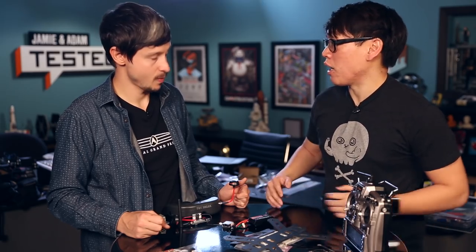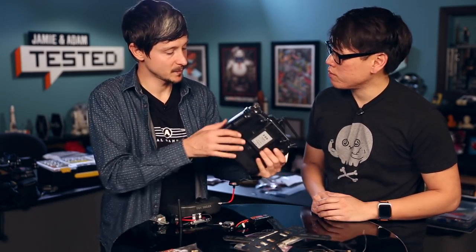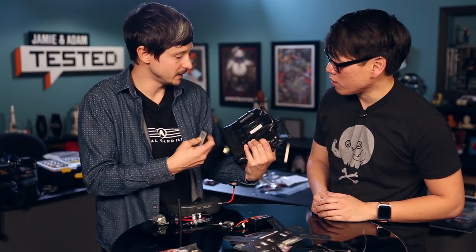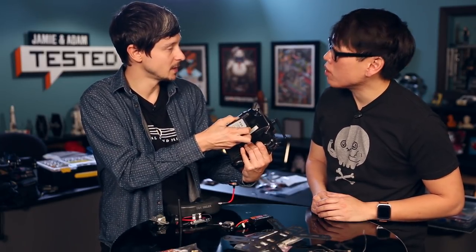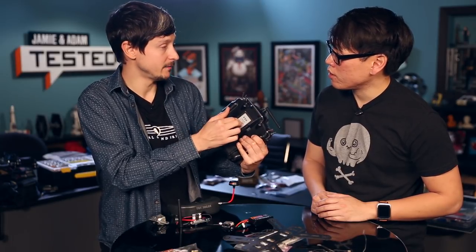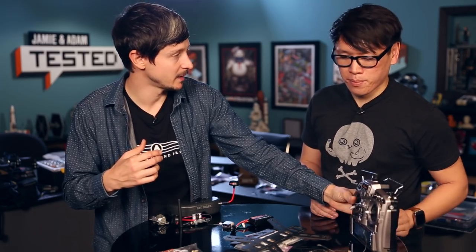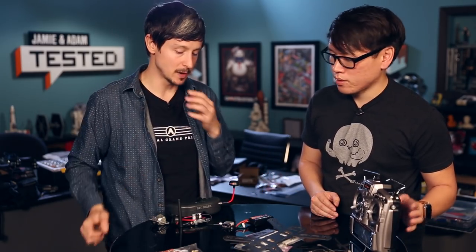If you want to use this transmitter for multiple quads, you just buy different receivers. You can open this little port here and put different modules. On my setup, I have another module because I use a longer-range transmitter and receiver to be able to go a little further.